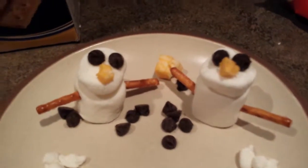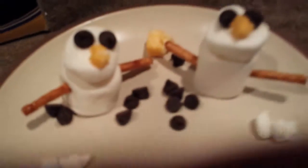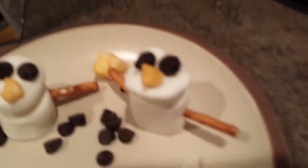Hey guys! We made some of these snowmen out of marshmallows, cheese, and chocolate chips. Do you wanna build a snowman?